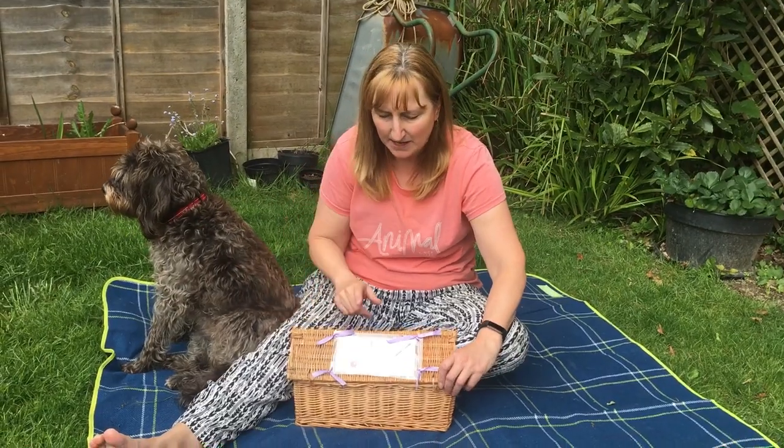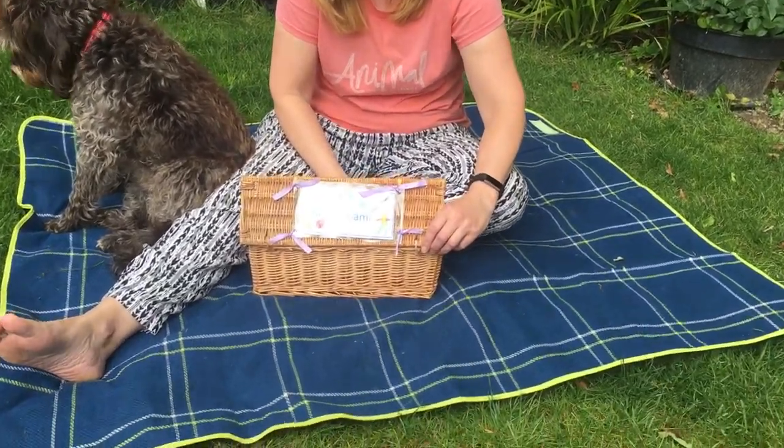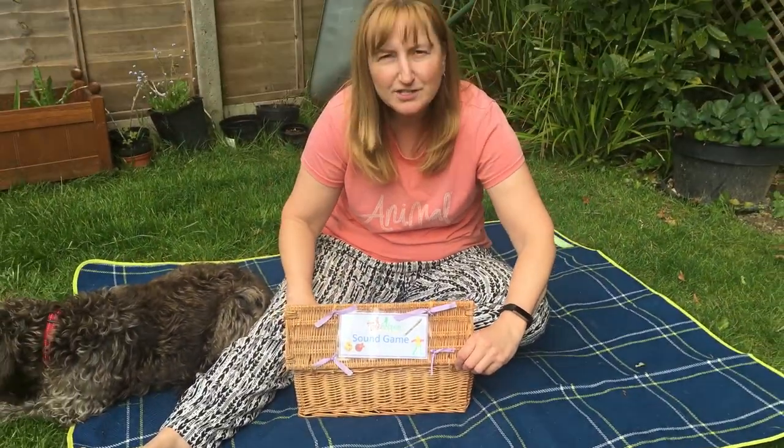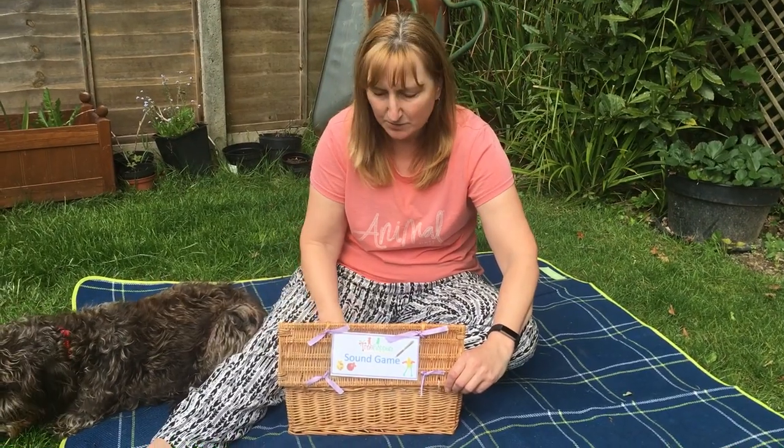Hello again. We're going to play a little game this morning. I think Nellie's come to join us for this game. It's our Tree Hopper's Sound game, which I know some of you have played before. I'm going to show you some items and make the noise, and then we're going to play a game where we have to guess which one it is.